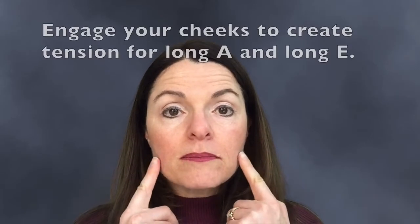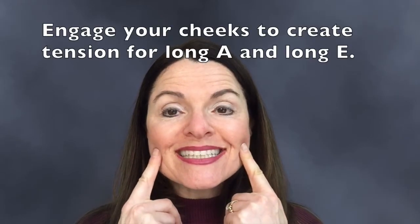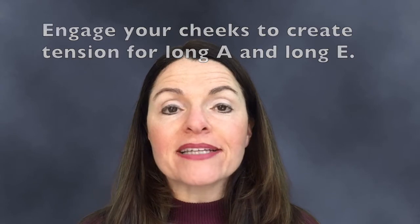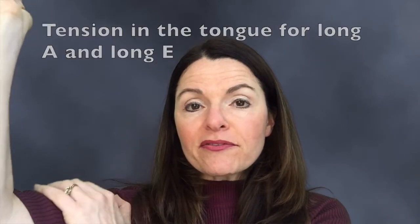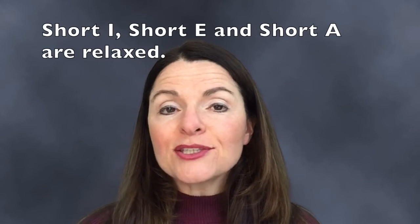By making them tense, we mean engaging your cheeks and definitely contracting your tongue and feeling that tension in your tongue, as though you were flexing your arm.